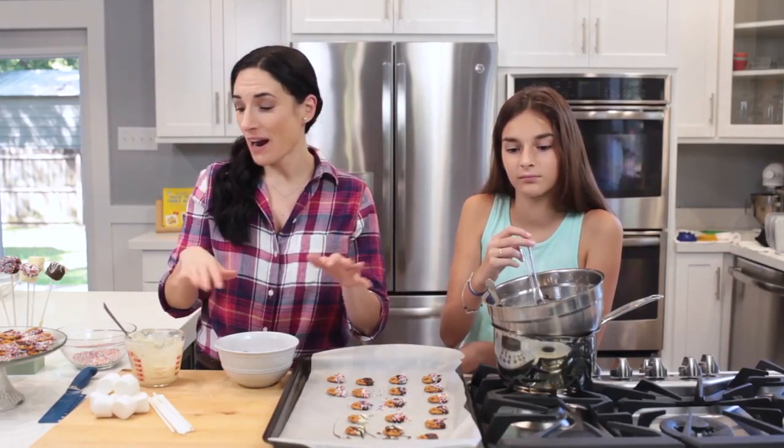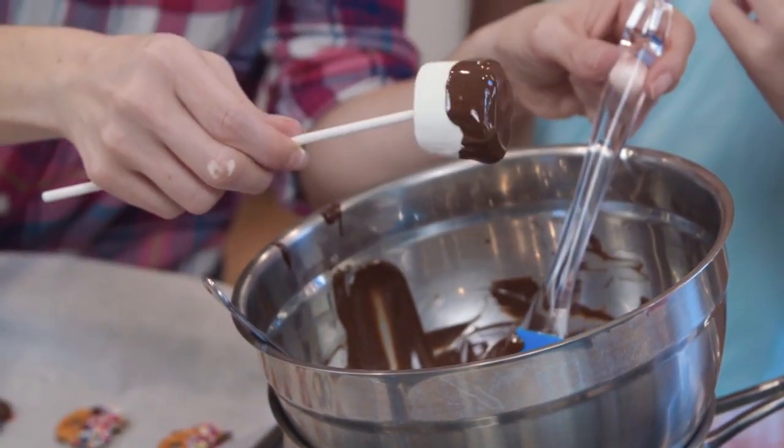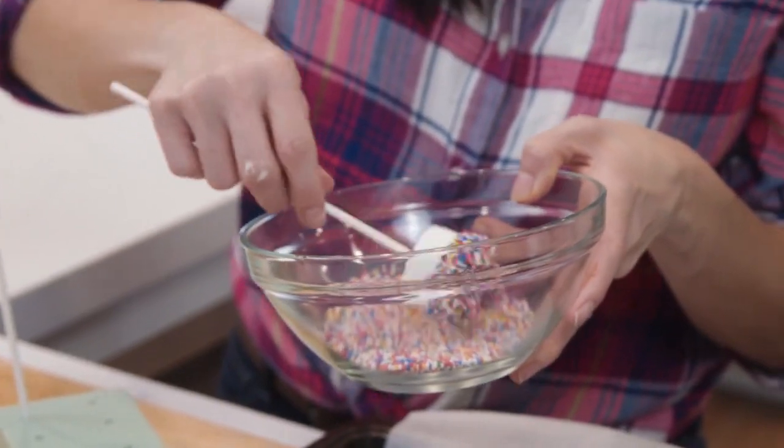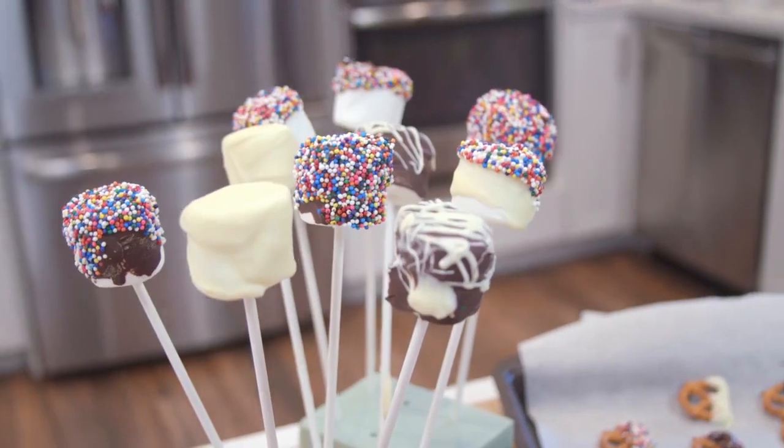And while I'm here, I have some marshmallows that I'm also going to dip in the chocolate, allow the excess to drip off, and top with some sprinkles. I'm using a floral foam to let these dry and let them set.